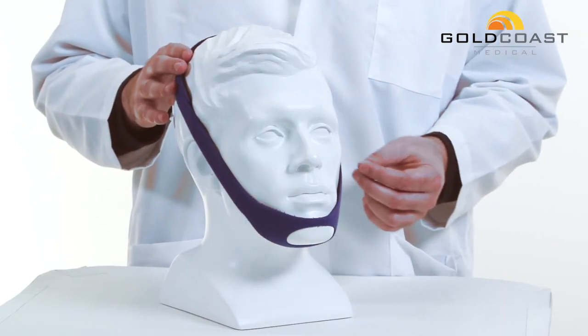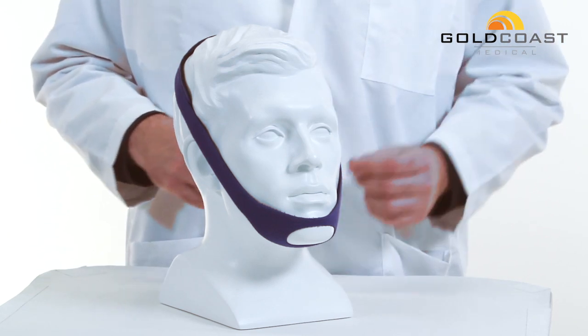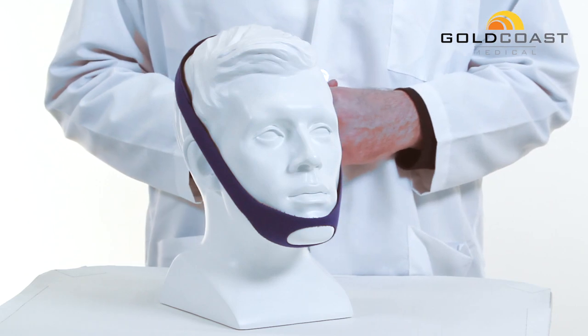This chin strap is made of a neoprene material, it's hypoallergenic and latex free. It's available in both blue and black, and you can buy them in a case of 10 or a case of 50.